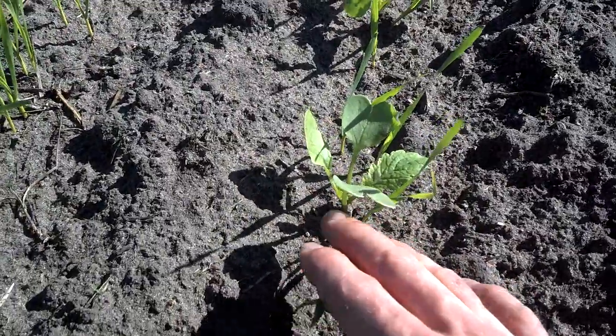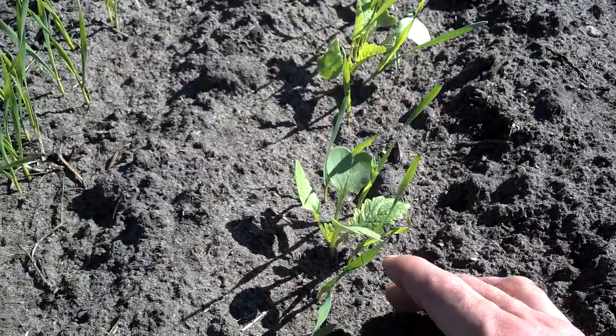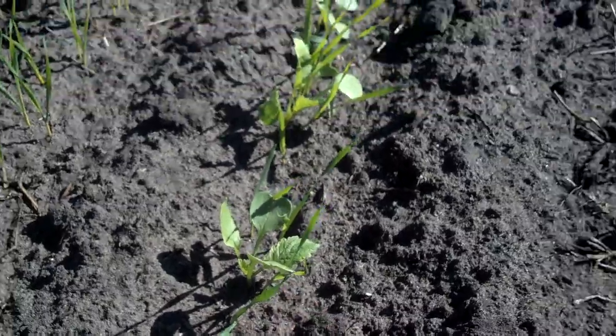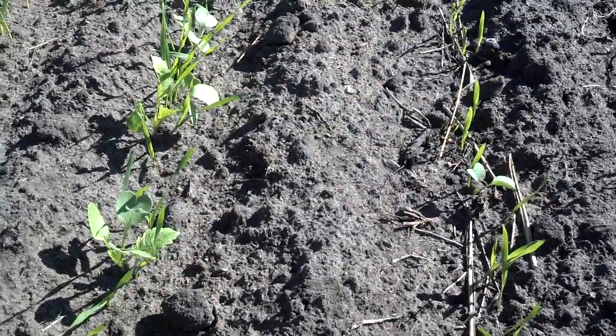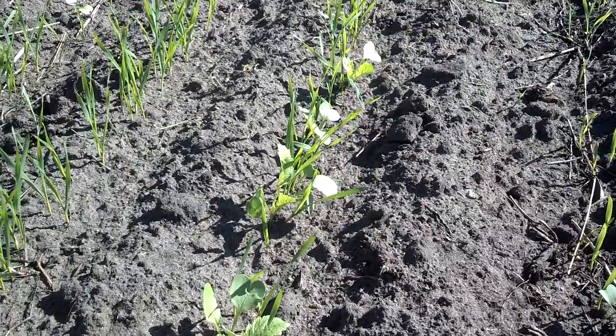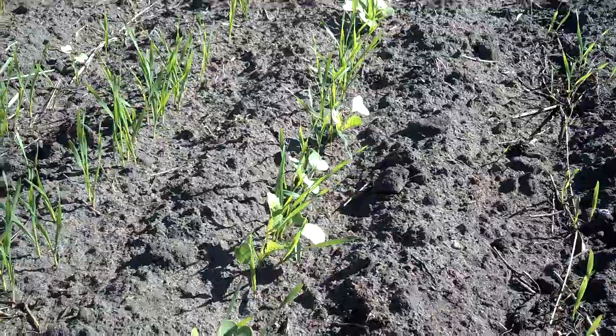We'll get another two weeks of growth before this could potentially get killed. Twenty degrees for three nights in a row will kill this radish, but if we can get thumb-sized radish, we're holding anywhere from probably 40 to 80 pounds of nitrogen, especially in this high nitrogen situation. And that nitrogen is going to be held all winter long.